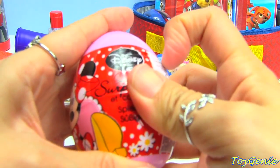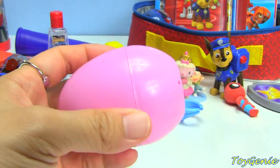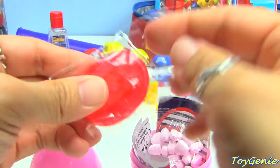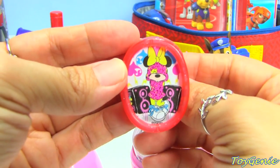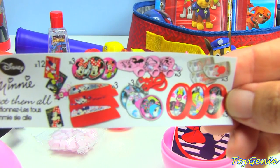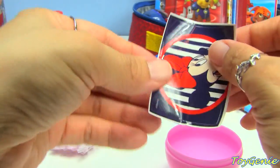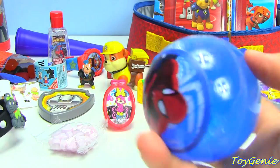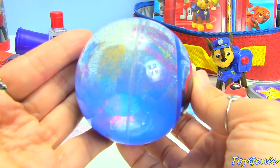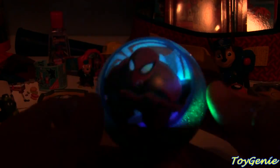Next we have a Minnie Mouse surprise egg. Let's see what we have in here. We have a Minnie Mouse frame, plus some candy. And these are all the different things you can collect for Minnie Mouse, plus a Minnie Mouse sticker. And then we have this really cool Spider-Man ball — you bounce it. Let's turn off the light really quick. Look at that — it lights up! These are really, really fun to play with.